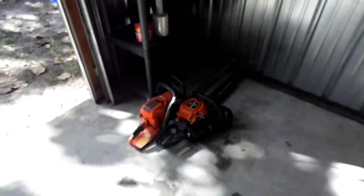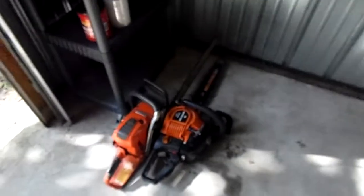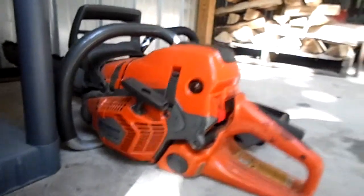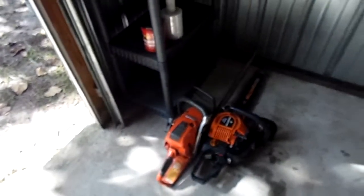Here are my two chainsaws — I already did a review video on my Remington. I also have a Husqvarna 562 XP and I'll be making a review video on that, so subscribe if you will please to see that video.